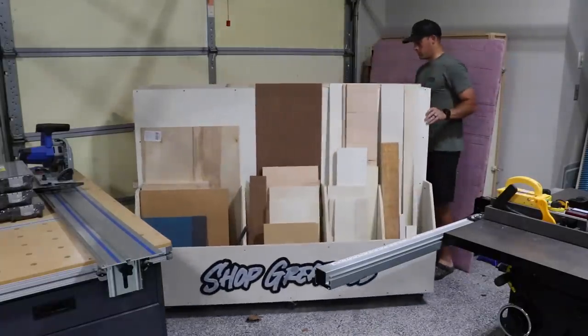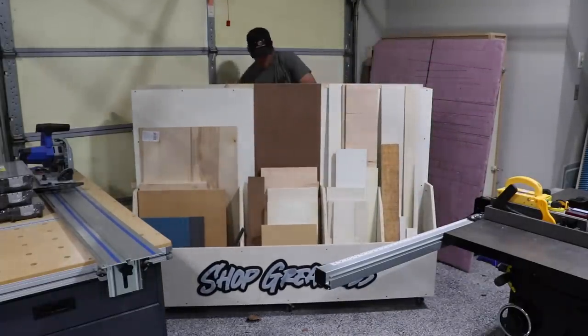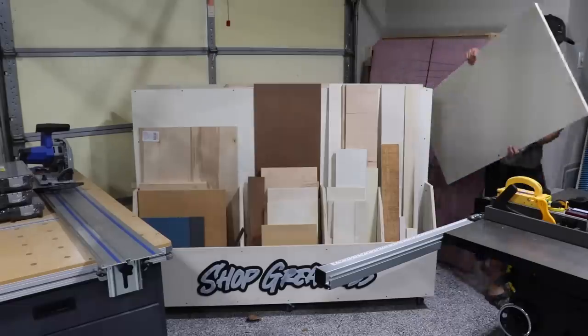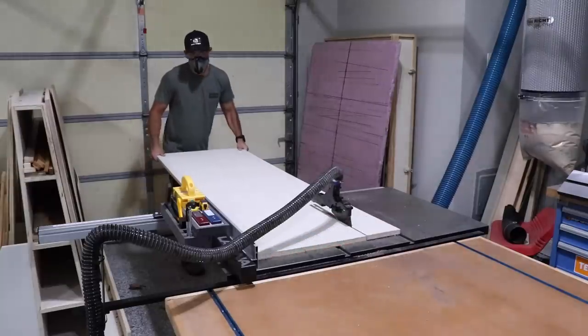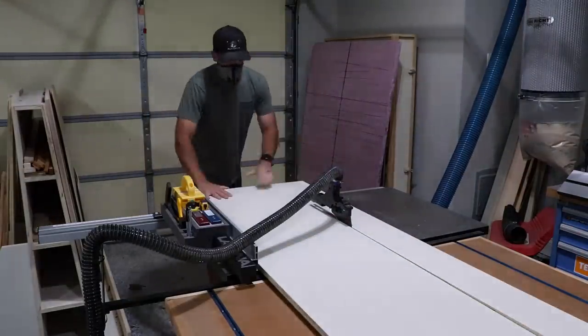I'm really loving my little compact wood storage cart I just built. I actually have a video on that as well as a set of plans if you need one for your shop. Even with its small size, it stores a lot of random cutoffs and really easily pushes out of the way when I don't need it.